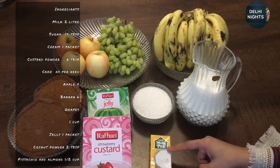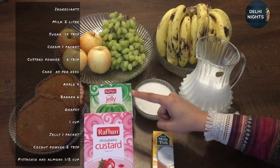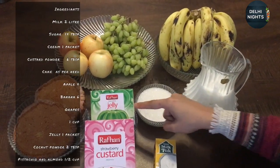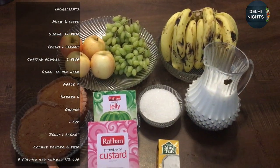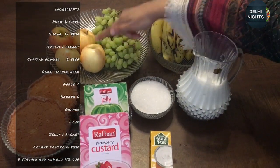The ingredients are: doodh (milk), chini (sugar), cream, rafan, custard powder, jelly, rafan cake, banana, grapes, and apple.